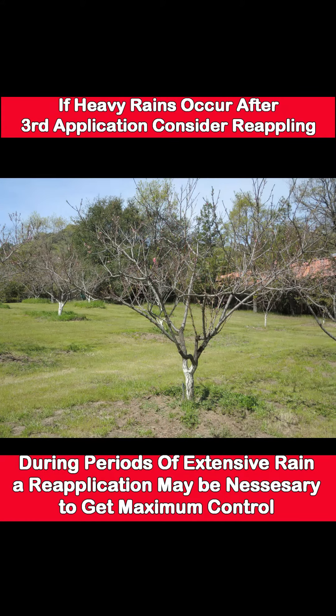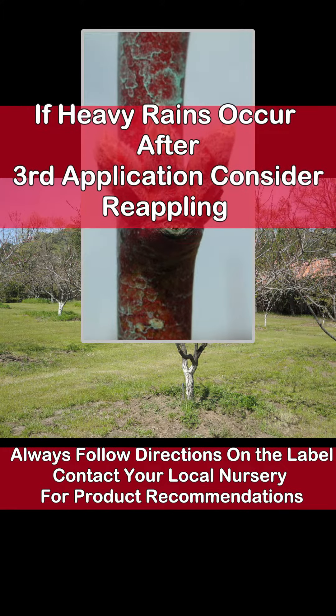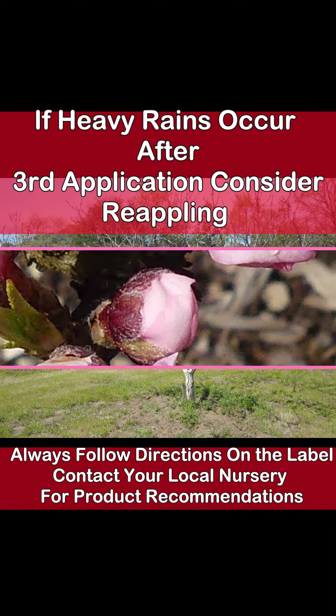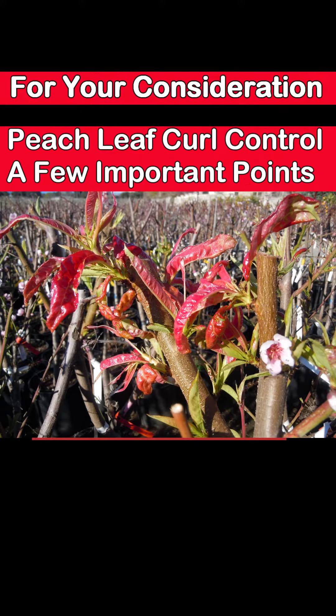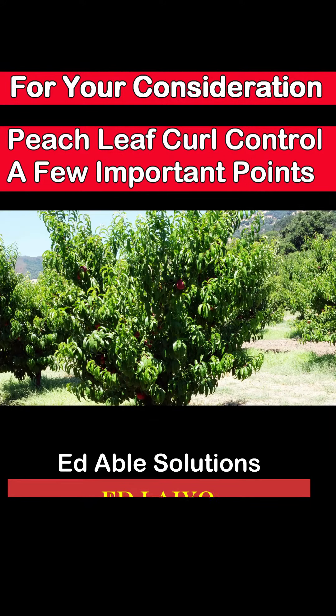Control is only as good as there is a barrier of copper to protect the emerging leaf bud. Be aware of your last application relative to the amount of rain up until the flower bud breaks. In wet periods such as 2023, a reapplication would have been very beneficial — a couple of tips to hopefully make your peach and nectarine growing experience a little bit better.